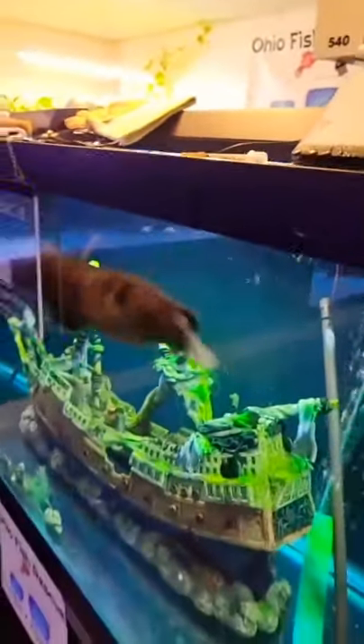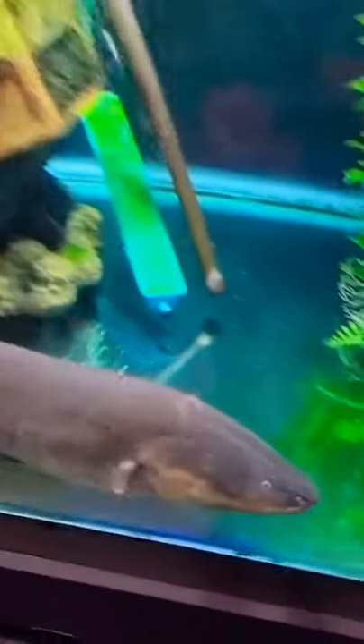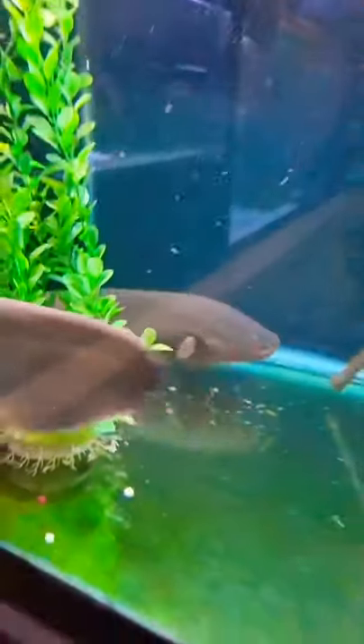He just destroyed that whole piece of tilapia! Let's see if he wants another one — he's coming back for more. Every time he feeds he's actually emitting an electrical pulse through the water, and that's what's illuminating this Ohio Fish Rescue sign. Super duper neat — this is Tesla, the three-foot electric eel.